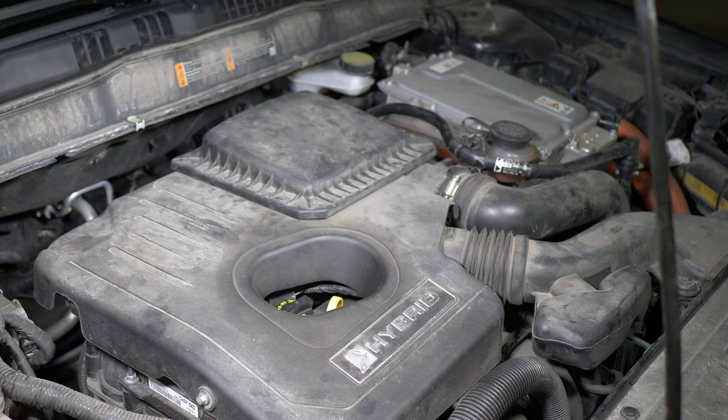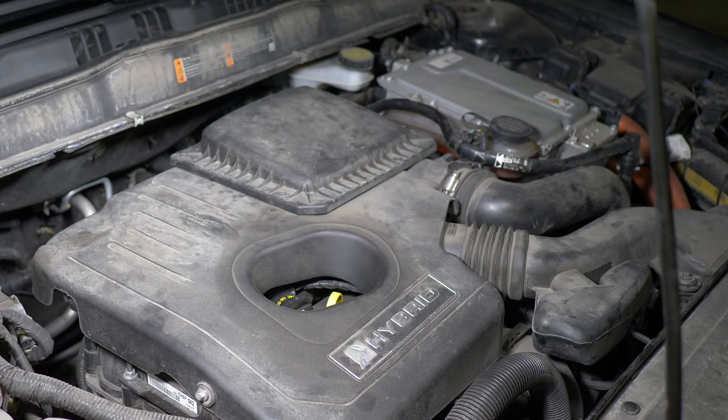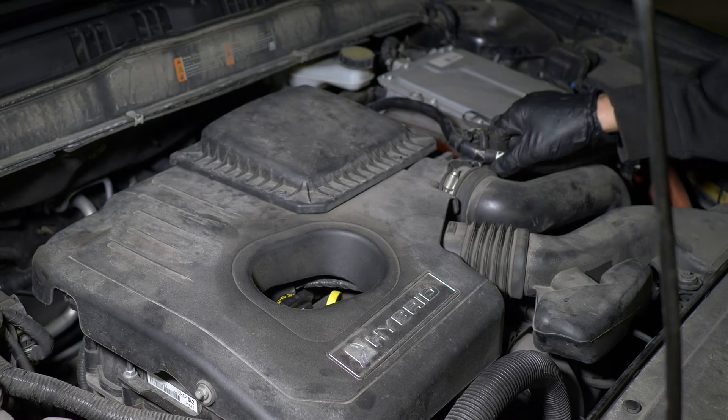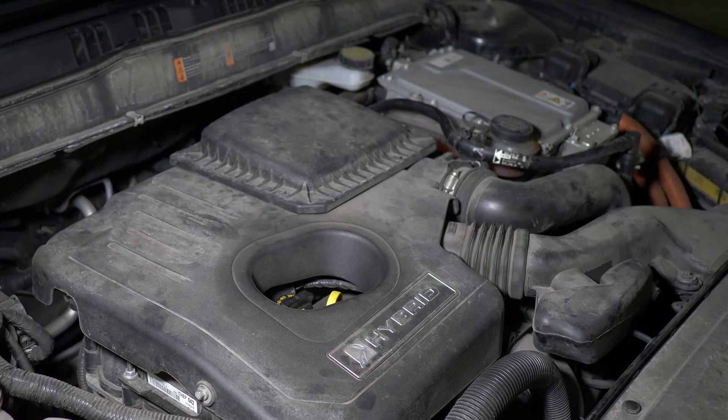Let's put the air intake back in and tighten the clamp bolts. Looks good. Let's start her up. Purrs like a cat. All done.